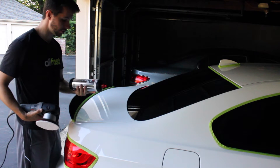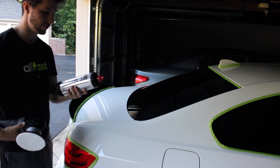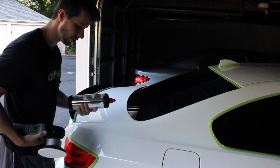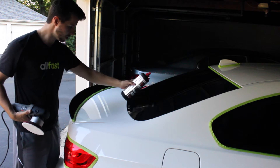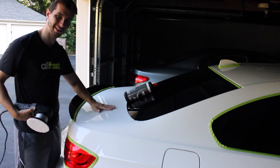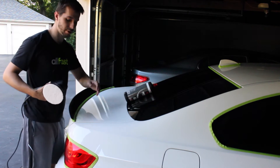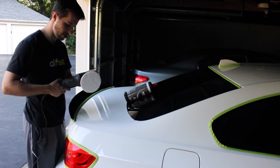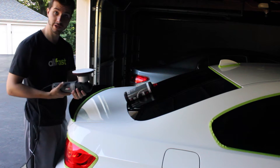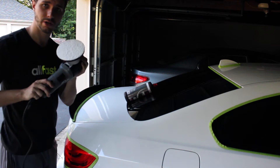Time to start the polishing. What I'm going to be using is Menzerna FG400 — their heavy cut compound. Meguiar's has something competitive with this, but I believe the Menzerna actually finishes a little bit better. I don't need to do anything super serious, but I definitely need to do some cutting today. What it's really doing is leveling the paint out and taking all the scratches and evening them out. Then when you polish, you fine them up even more. I'm going to be using the Porter Cable 7424 XP — a solid machine for under $200. I have a 5-inch Meguiar's cutting microfiber pad, which is supposed to be more efficient and effective.